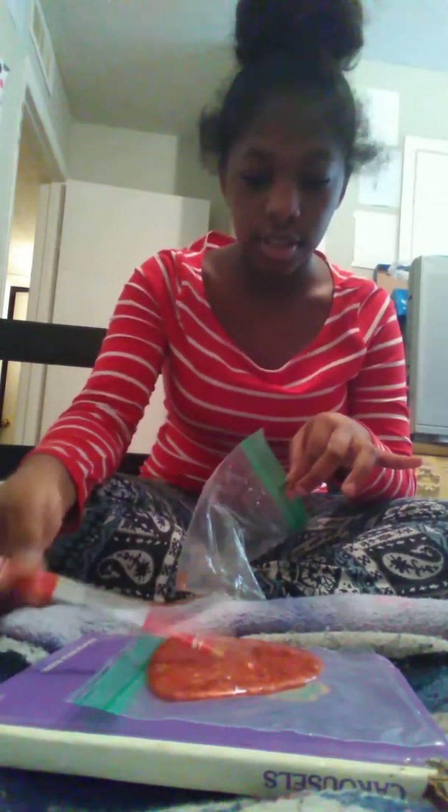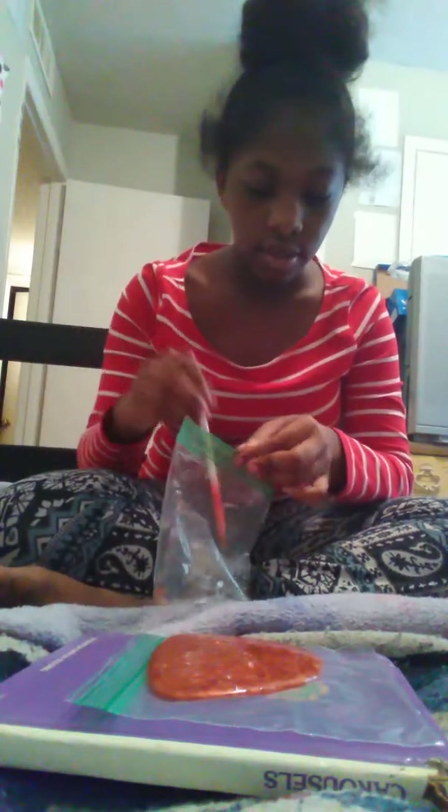First I'm just going to be doing activator. So I'm just going to use this color pencil and just get it all over — just activate it like that. Okay.